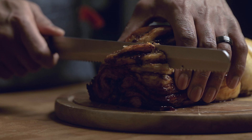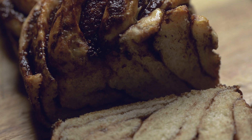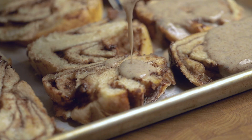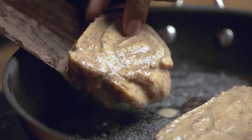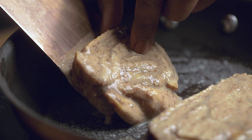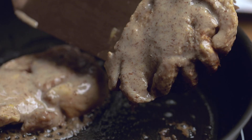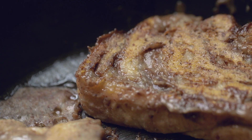From here, you can either pour your mixture over the French toast or dip the French toast inside the mixture. While those soak up the mixture, I heat up a little vegan butter inside a skillet, keeping it between medium and low heat. Everything goes real quick — I cook the French toast for about two and a half to three minutes on each side, then serve with some fresh fruit and maple syrup.